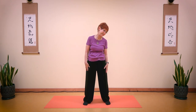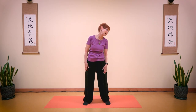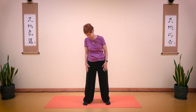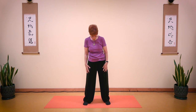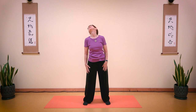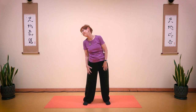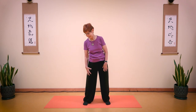Bring your chin to your chest for deep circles. Go all the way around. Bring your chin all the way down. Inhale, up. Exhale, down. Breathe in. And breathe out. One more time, bring your chin to the side. And exhale, reverse. Inhale all the way up. Big, big circle. Chin all the way down.